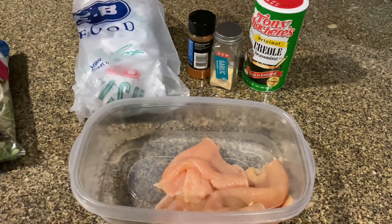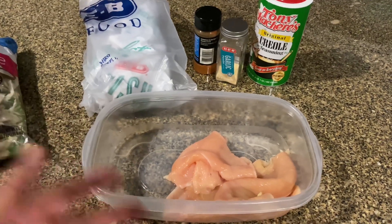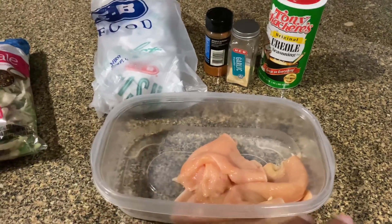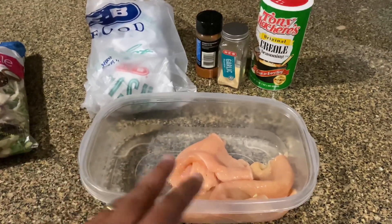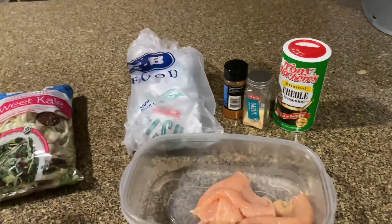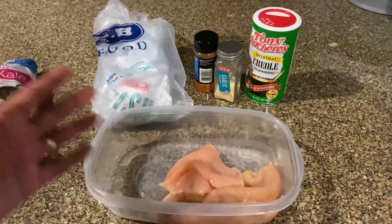Go ahead and get this seasoned up. Before you season your chicken, make sure you wash it. I know a lot of people in the comments before when we did the steak were like, 'Hey, why would you rinse off your steak?' Hey man, any meat that I'm cooking with, I'm gonna make sure I hit it with some water first before I season it. I've done that already, I'm about to go ahead and season this and get it out there on this grill.